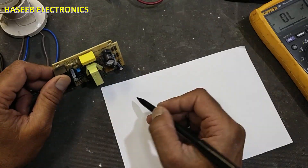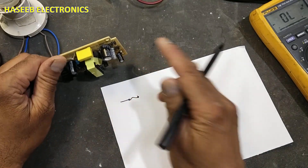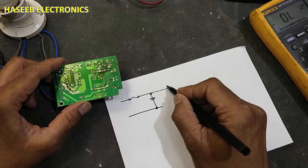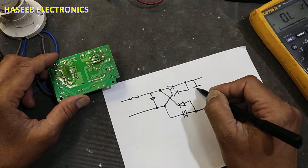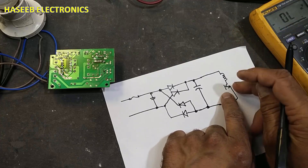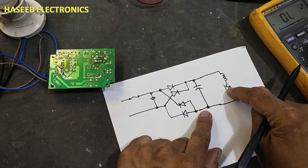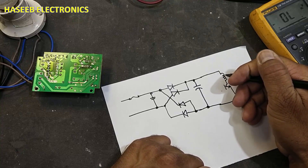If you see the circuit: the line is coming to the fuse, then after the fuse it reaches the bridge rectifier, and the second wire goes directly to the filter capacitor, then we have the bridge rectifier. If this circuit is good, this transistor should be open — it must be open. At that time it will not allow any current to flow. When this IC starts switching, it will give pulses and cause current to flow in the transformer winding.